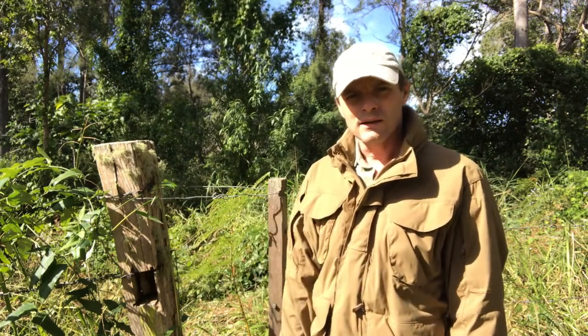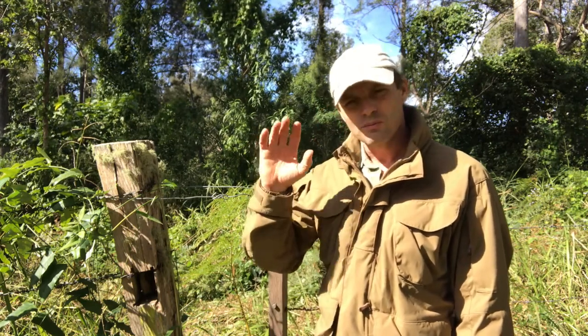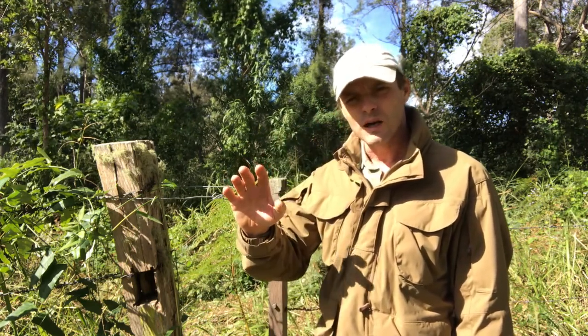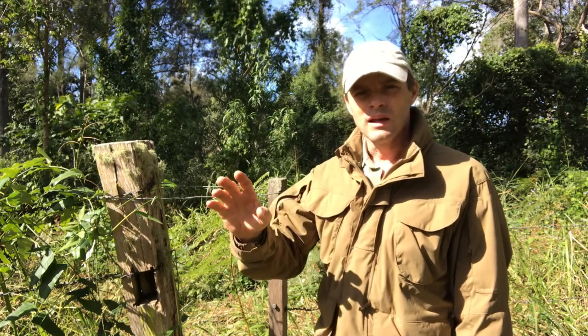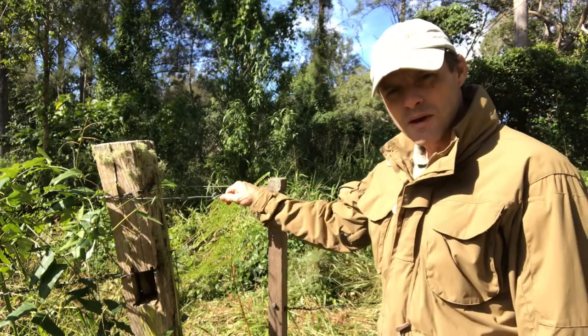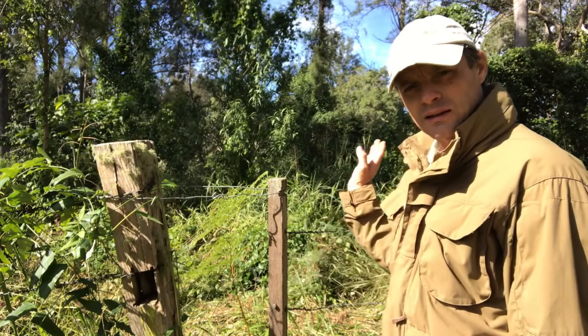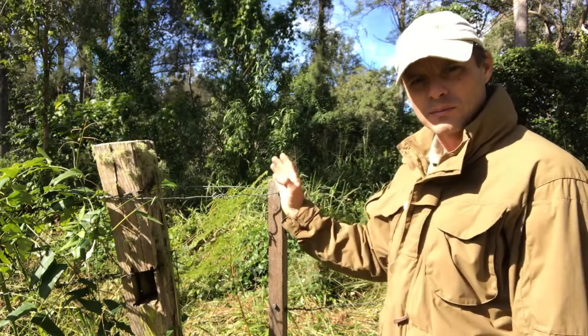The wire gate is something you're going to see on every single property you ever go to in Australia, and I'm sure in other parts of the world. It's the thing that really demonstrates the many practical ways that people have been able to come up with to get this gate to work in particular ways.